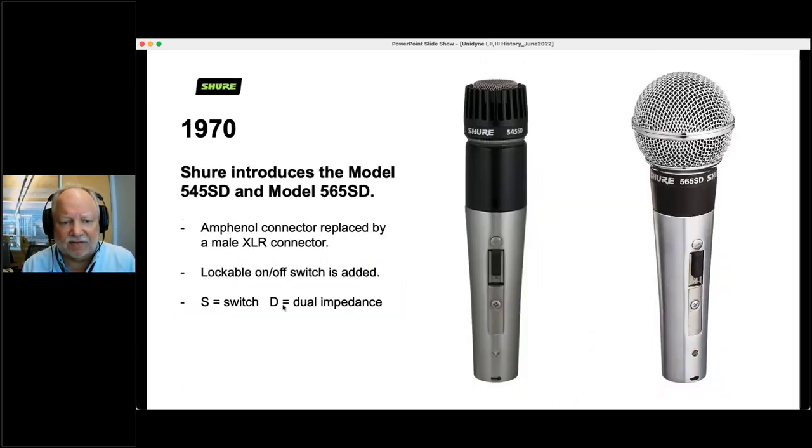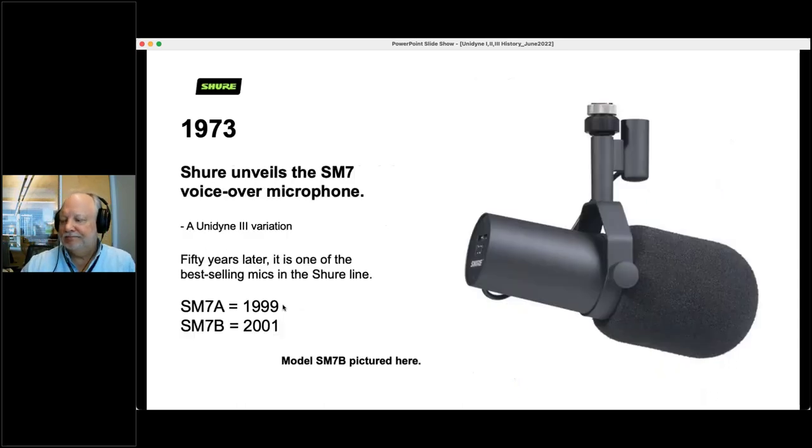Later in 1970, we introduced the 545SD and the 565SD — and these are still current models. The Amphenol connector was replaced by the XLR, a lockable on-off switch was added, S stood for switch and D for dual impedance. Also in 1973, we introduced the SM7. If you've seen a podcast in the last five or six years, you've seen the SM7 — it is a Unidyne 3 variation. Next year it will be 50 years old, and it is one of the most popular microphones in the Shure line. We introduced the 7A in 1999 and the 7B in 2001.